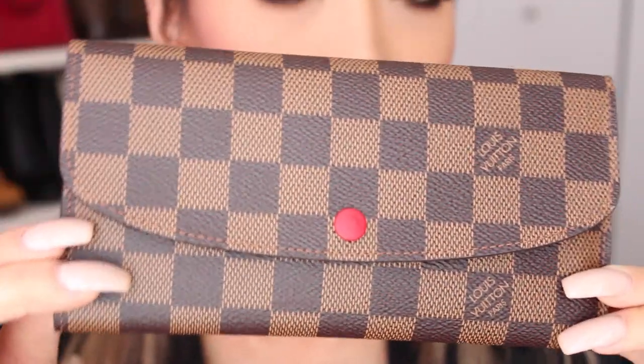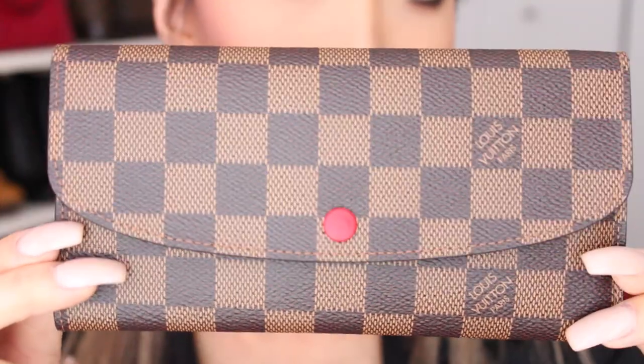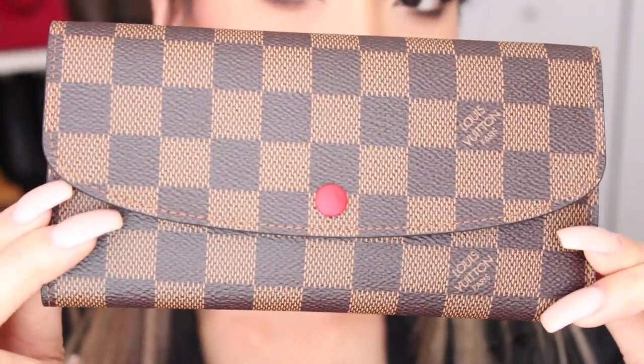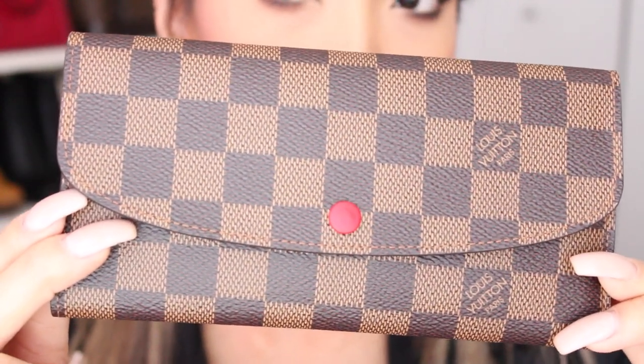It's actually half the price of a regular wallet that they have. This wallet with tax is $600 Canadian, which is a really great price point. Most of their wallets range from $700 and up, so this being $600 with tax was, like, oh my goodness. One piece of canvas that goes all the way around. There are no zippers in the back — there's just a red button in the front, which I love.